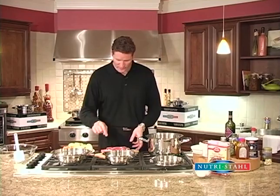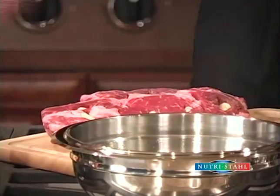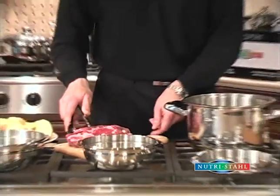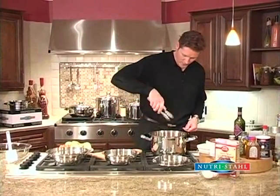With the roast beef, what we've done is we've cut little slots in it, and we've put whole garlic cloves in. We've probably got about eight or ten of them in there. So we're going to take the roast and we're going to lay it in this preheated eight-quart roaster.